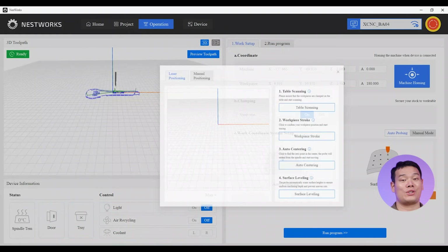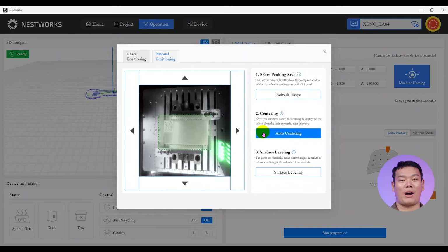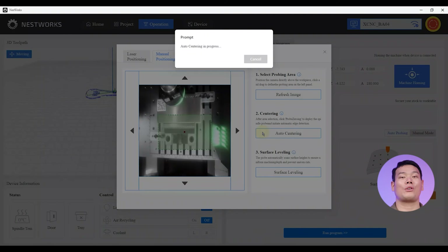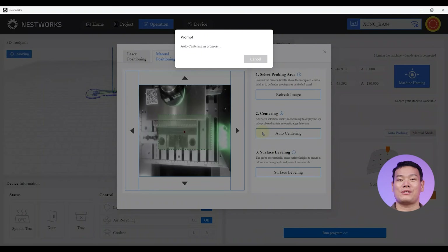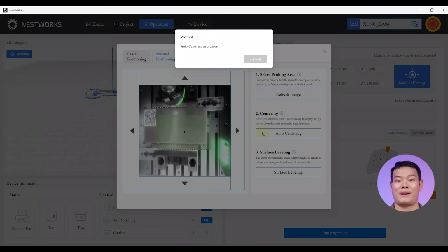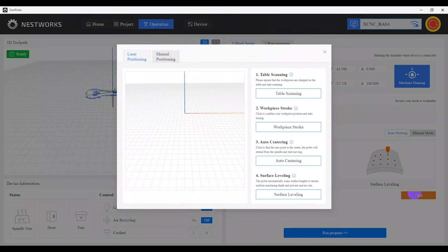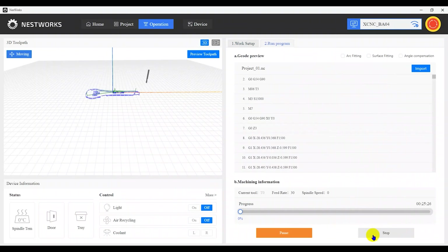Now load it into the operation interface, click Start, fine-tune the position, draw a box around the workpiece, and hit auto-center. The machine will use the 3D probe to automatically find the center of the stainless steel piece and set the work coordinate system. Finally, run the program — and that's it. That's how you use the software: super easy.